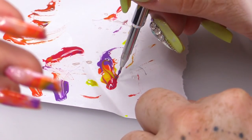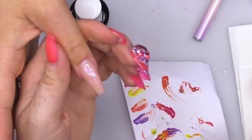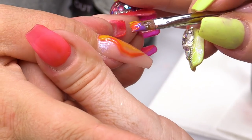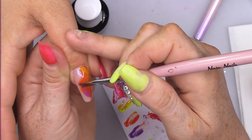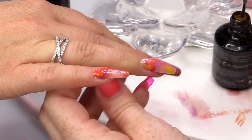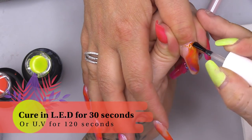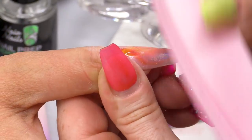I want to do another one of those where you scoop it up. Pull that through. I need some Blooming Gel on the brush. And scoop it up. Pop that in the lamp. I'm gonna topcoat now. That'll seal everything in. Pop that in the lamp. I'm gonna buff this just to smooth any lumps and bumps out.